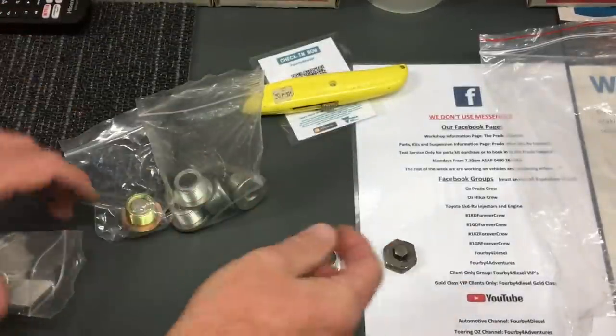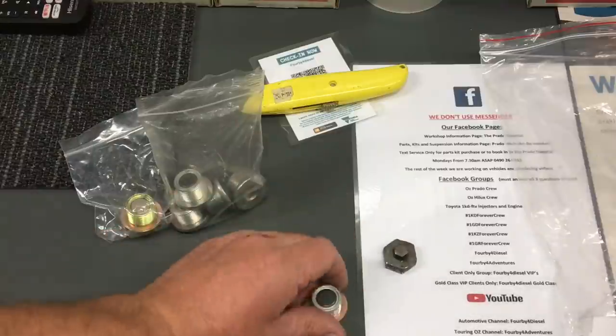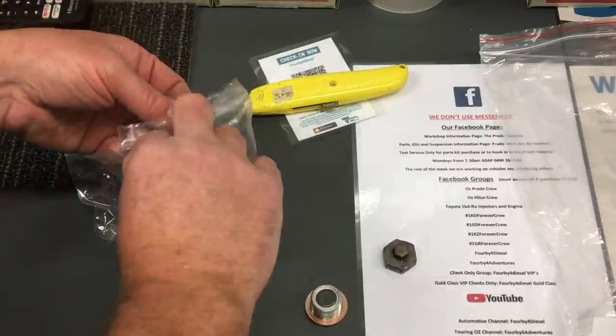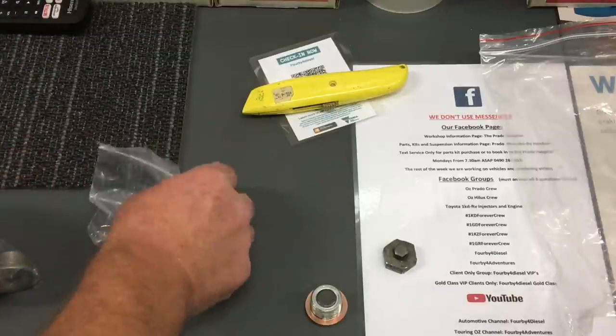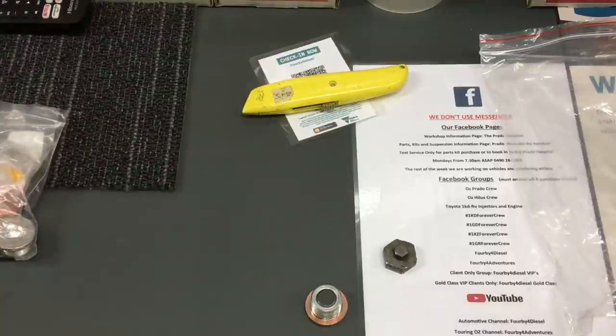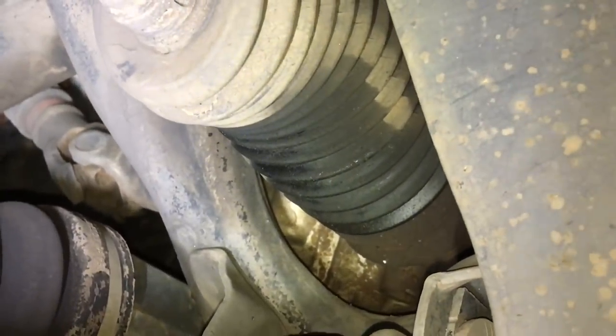Nothing wrong with the plugs themselves - they're meant to be torqued to about 65 Newton meters. You've got your washer with your new plug. You can see how tight that fits too - it's engineered to fit the exact size of these holes, a really tight fit. The genuine plugs are about 20 bucks with a washer.